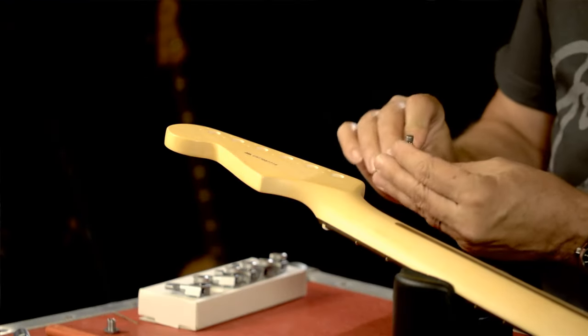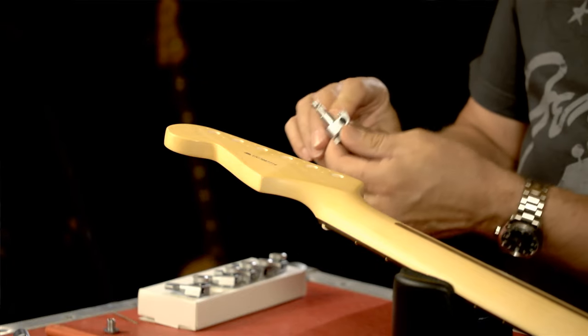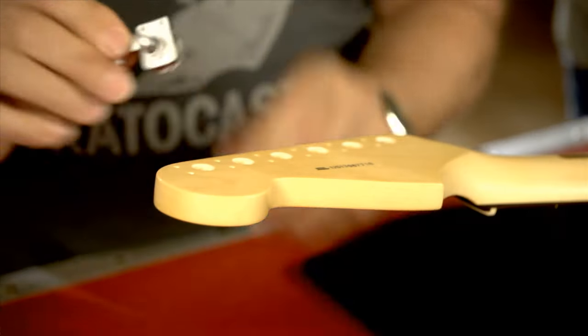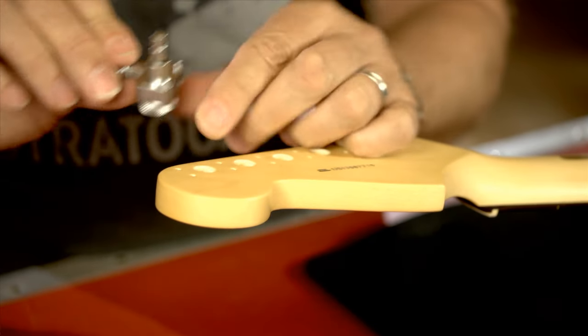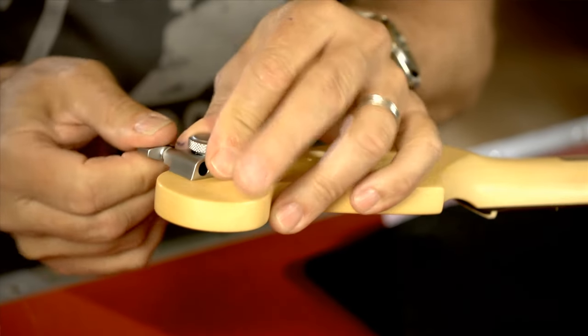We're going to install a tuner here. Now this happens to be a locking tuner which you can get from Fender, but it doesn't have to be, and this is a satin chrome but you can get any color. With the pre-prep from the factory you have locator holes, you have locator pins — you drop the tuner in and make sure that they're located correctly.